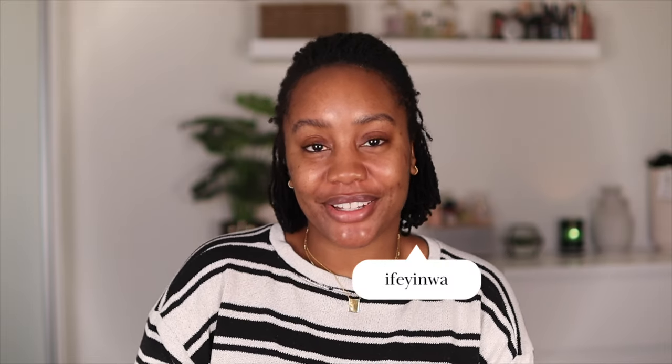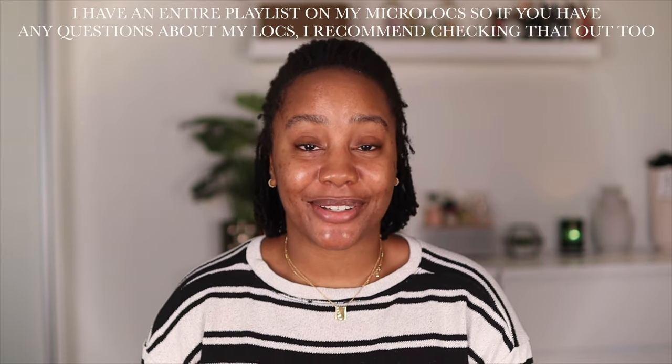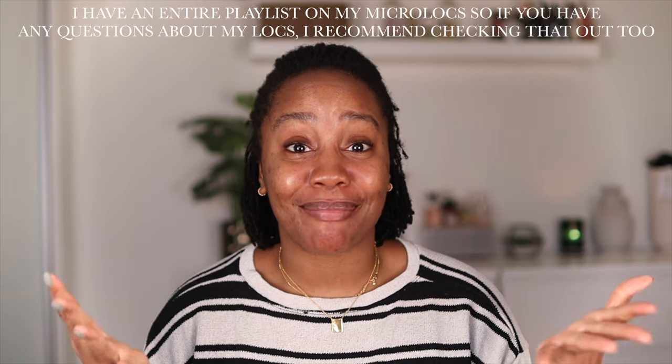Hey guys, it's Hifengla and welcome back to my channel. I hope you're all doing well. As you can see from the title of today's video, I am going to be filming my Microlox wash day routine. I haven't really sought out to film this video today, but I figured that I would try because I'm washing my hair, so why not. Background information for this video: I am five weeks post re-tie at the time of filming and I am also about 10 days away from my one year Microlox anniversary.